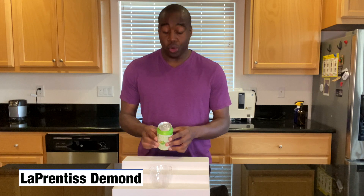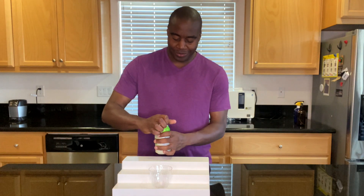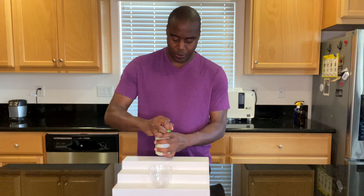Hey, what's going on? I'm L'Apprentice DeMond. In this video, we're going to do a quick pH test on Waterloo's sparkling water. This one specifically is lemon lime. Let's open it up.